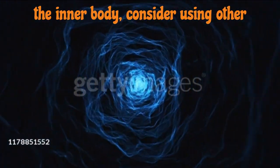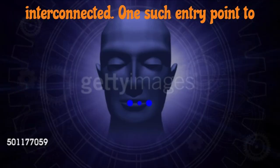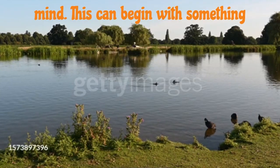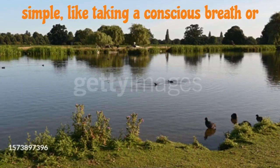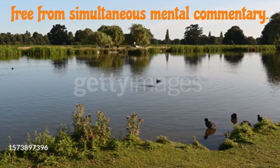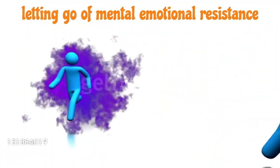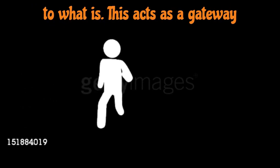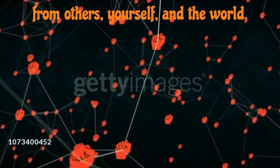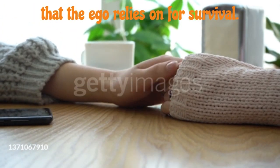If you're unable to sense the inner body, consider using other gateways, though they are fundamentally interconnected. One such entry point to the unmanifested is found by quieting the mind. This can begin with something simple, like taking a conscious breath or observing a flower with intense alertness, free from simultaneous mental commentary. Another portal emerges through surrender — letting go of mental-emotional resistance to what is. This acts as a gateway because inner resistance isolates you from others, yourself, and the world. It reinforces the sense of separateness that the ego relies on for survival.